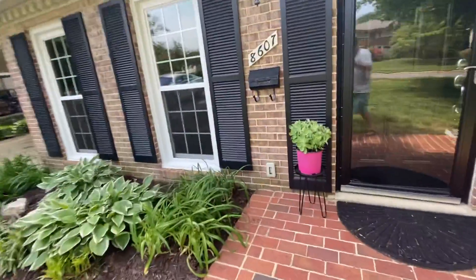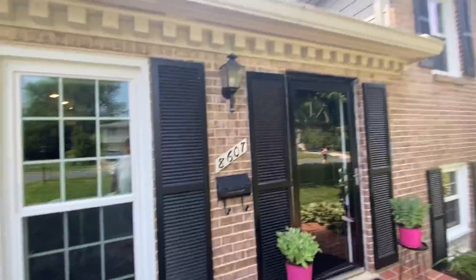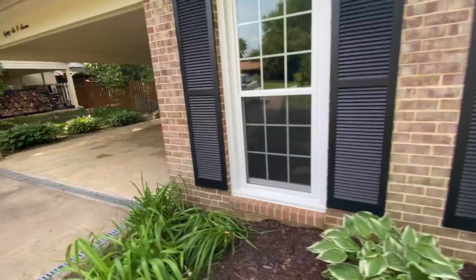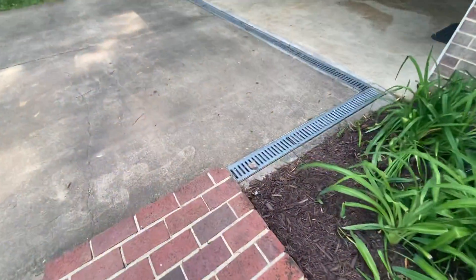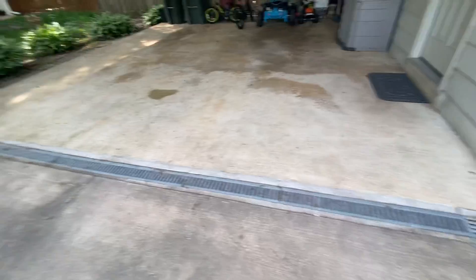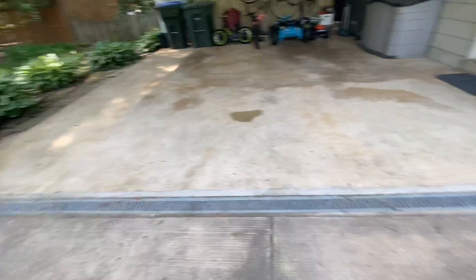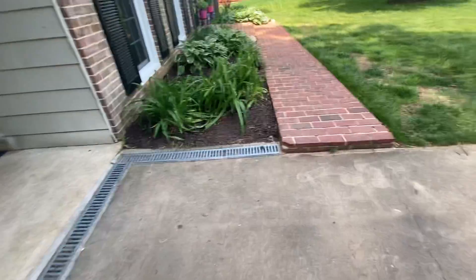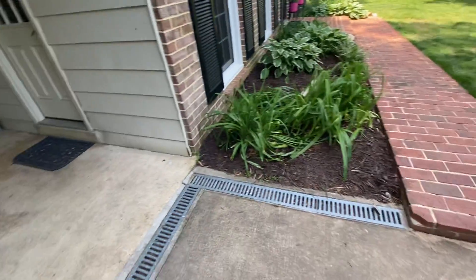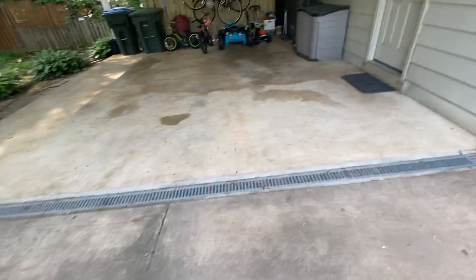I do have power out here — looks like it's a GFCI. Also, there's drainage here, which is certainly good to see. You want to pop those grates off and make sure you have it all cleaned out, though — I see plenty of leaves down in there.